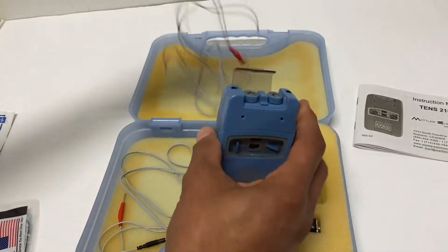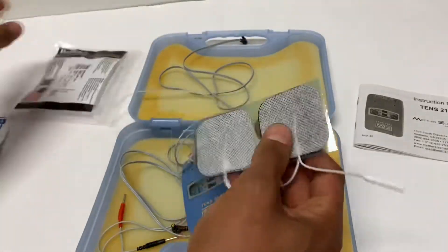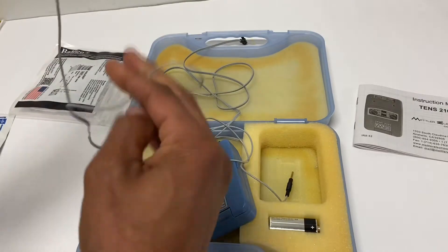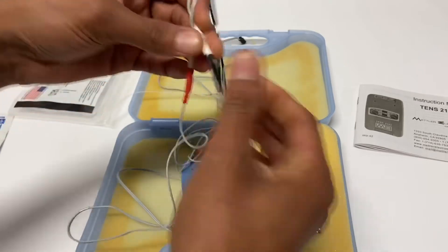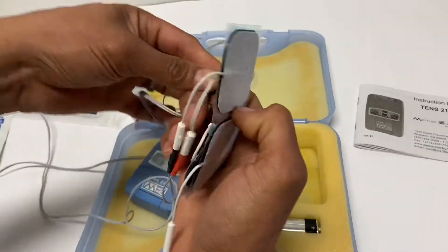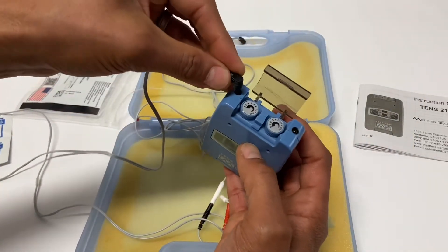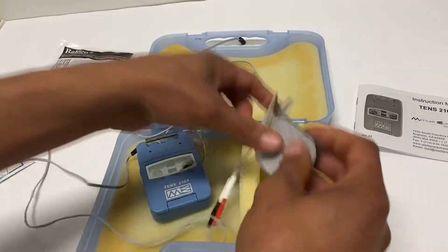Next we get ourselves some electrodes. Place these on here for each channel. With a TENS we have a red and a black — a positive and a negative — and we're going to need one for each channel. Different units function the positive and negative differently, but for the TENS they work together as one unit. Put that on and connect it to lead one, make sure that's securely in, then do the other side.